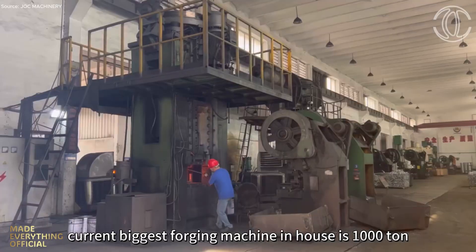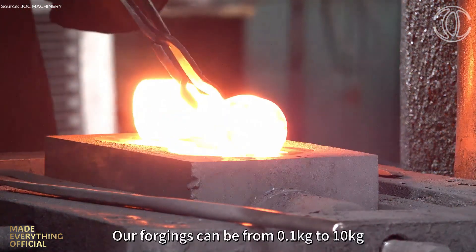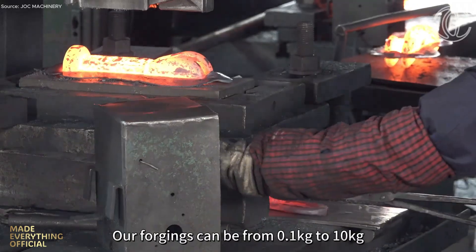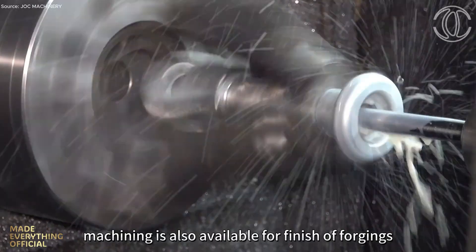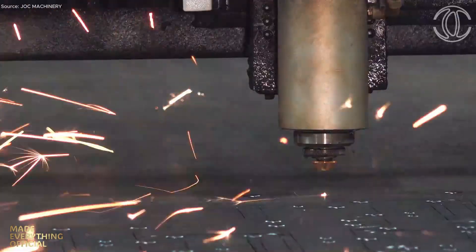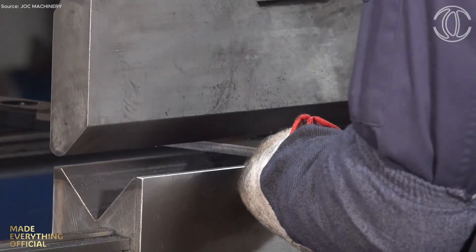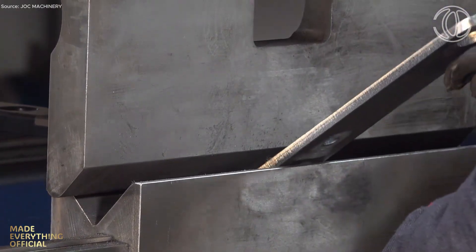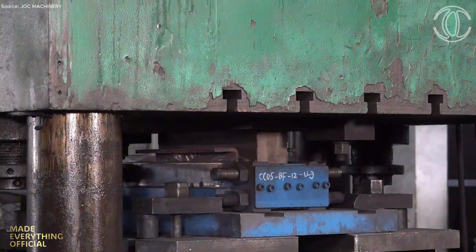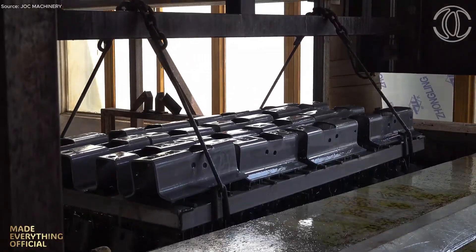For forged components, a 1,000-ton press delivers exceptional strength and precision across parts from a fraction of a kilogram to 10 kilograms. Complementing these processes are laser cutting, heavy-duty bending, and hot-dip galvanizing. In aluminum casting, nitrogen purging removes impurities, creating dense, smooth, and flawless components. Additional heat treatments such as T4 and T6 further enhance mechanical performance and durability.